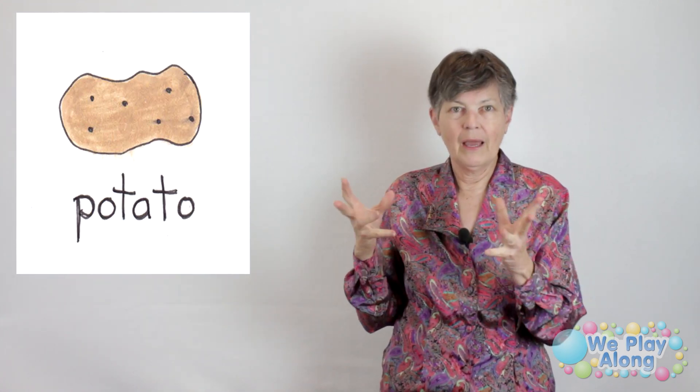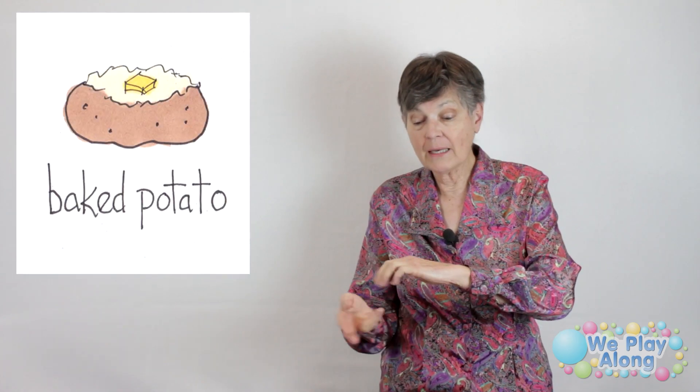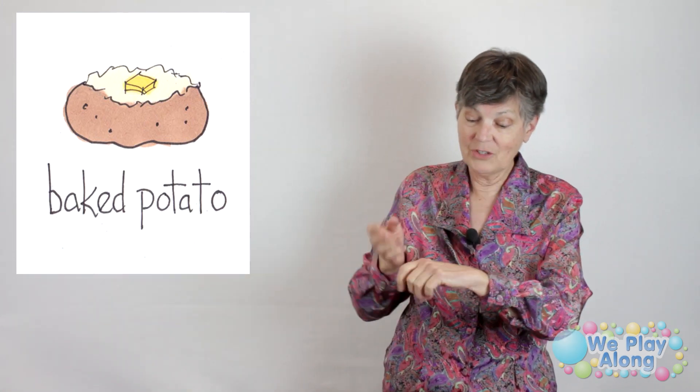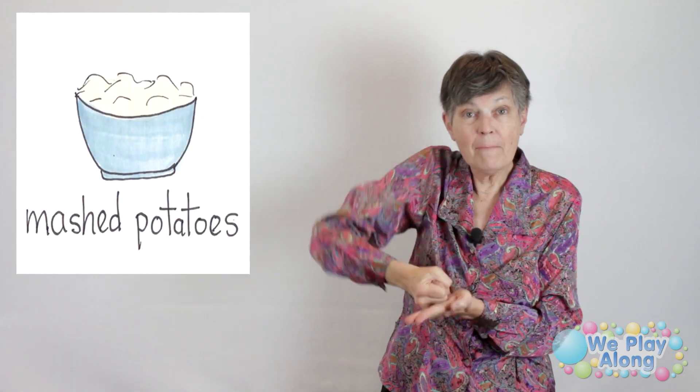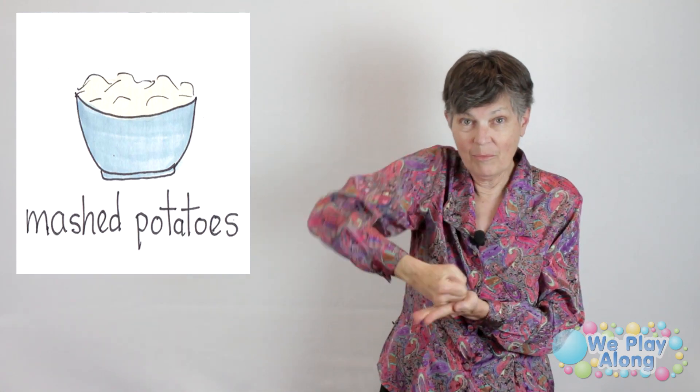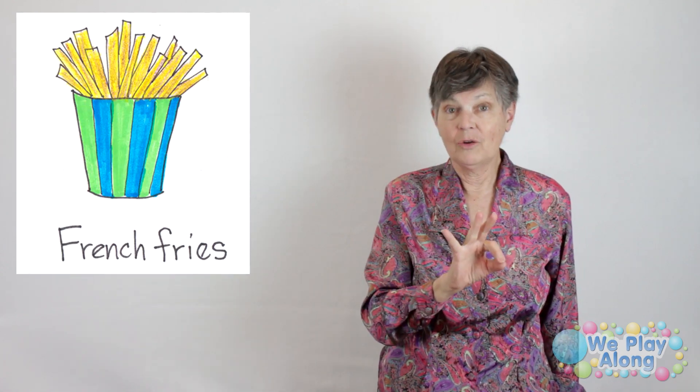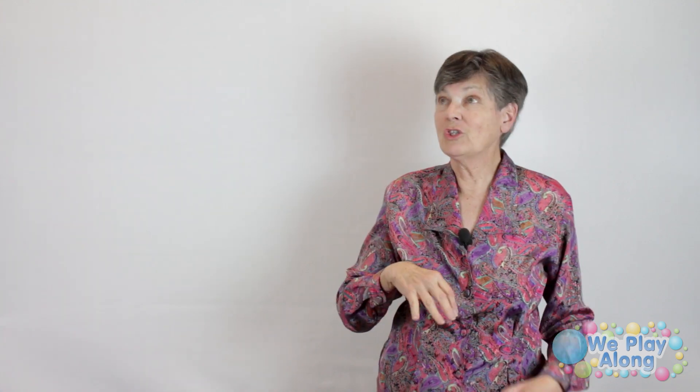One of my favorite vegetables is the potato. Imagine your fist is a potato, then take two fingers and stab the back of it — because before you put that potato in the microwave or oven, you have to stab it or it's going to explode. We can have a baked potato — that's the sign for bake, like putting something in the oven. Or a mashed potato: take that fist and twist it in the palm of your hand. Or fry it into French fries — make the letter F and bounce it over twice.